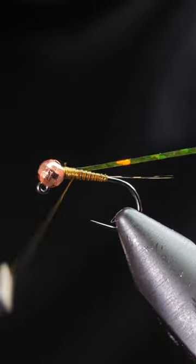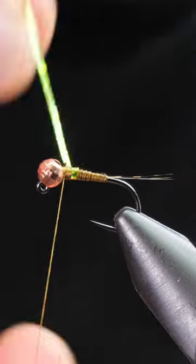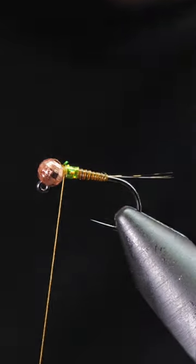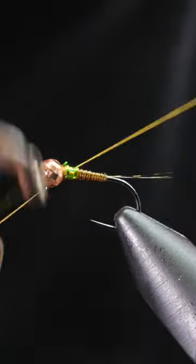Take some medium chartreuse holographic tinsel — this will be your thorax. Catch in, tie off and then stop here with a whip finish tool.